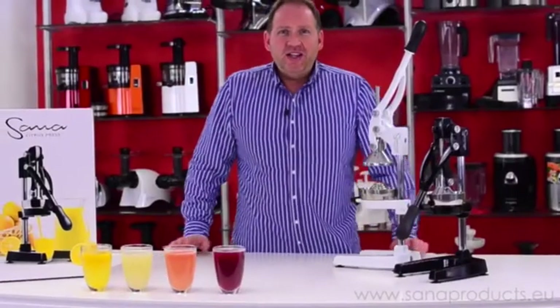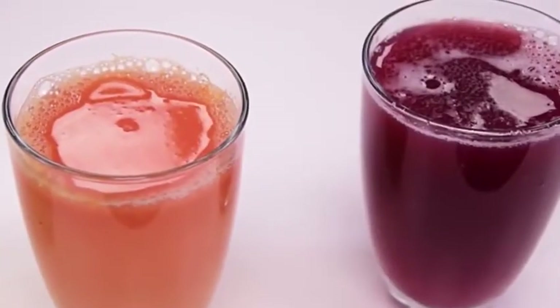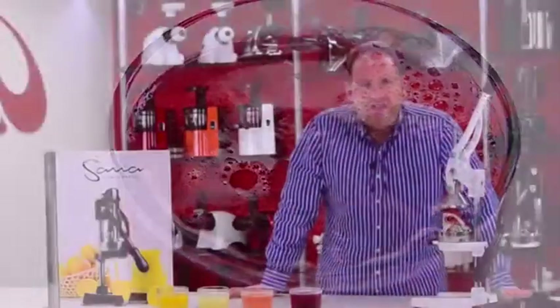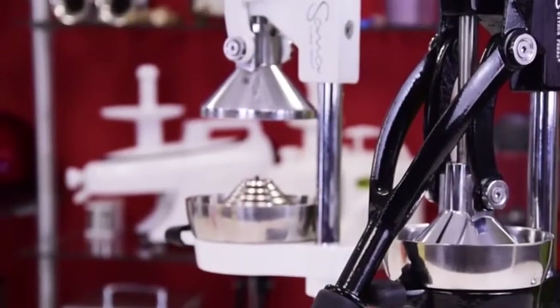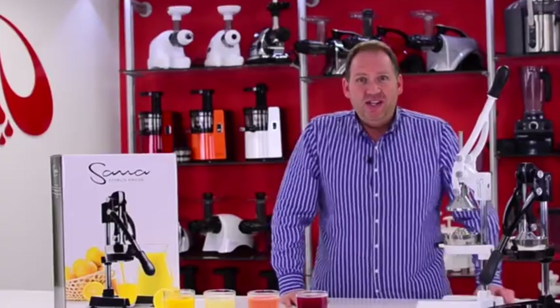So that's a quick look at the Sana citrus press. As you can see, we've got orange juice, lime juice, grapefruit juice, and pomegranate juice. This is a great complementary product to a traditional auger juicer — you're not going to do root vegetables and things like that, but it's a great way to quickly get your citrus juice in the morning, and it's a great specialist machine for pomegranate juice. I hope you enjoyed this video, and we'll see you next time.